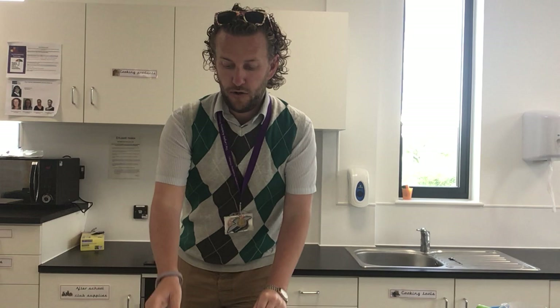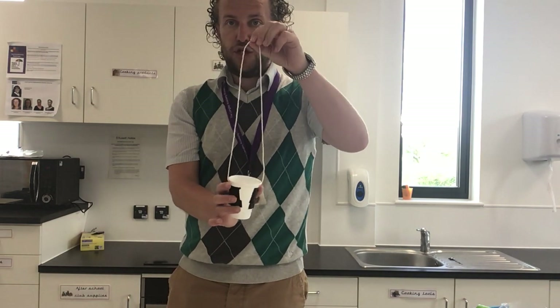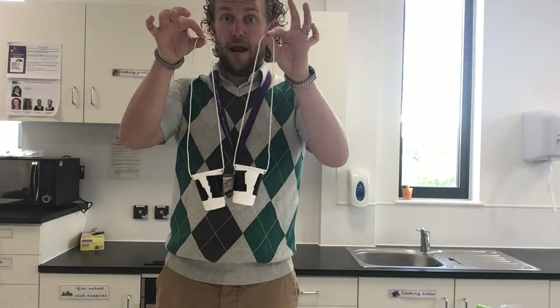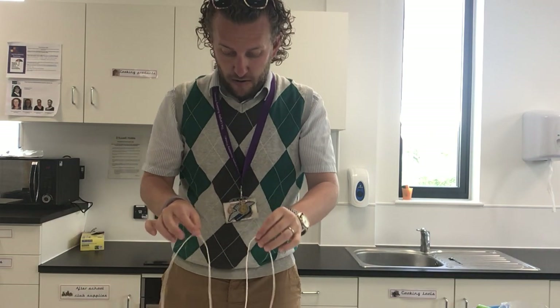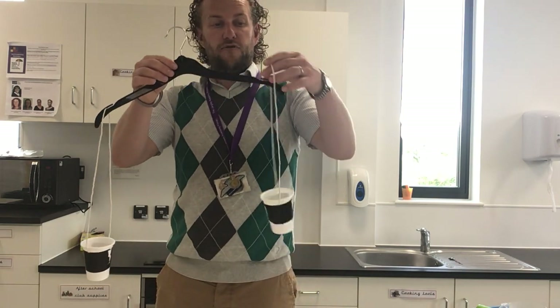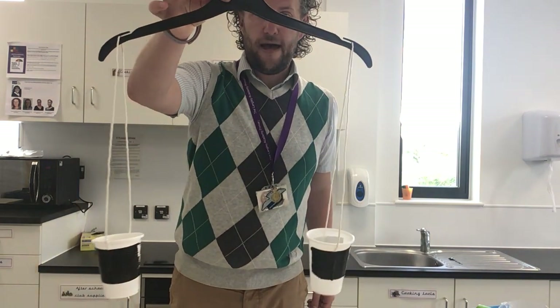After that you are going to need some string and some cups, and I need you to make two of these, just like this. Make sure that the strings are the same length so they hang exactly the same. Then all you need to do is grab the piece of string and put it on the top one side, and grab the other piece of string and put it on the top that side so it slides in just like that.